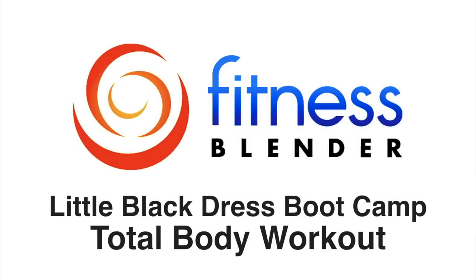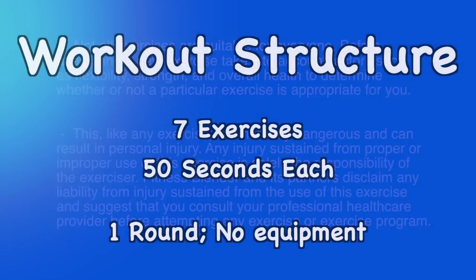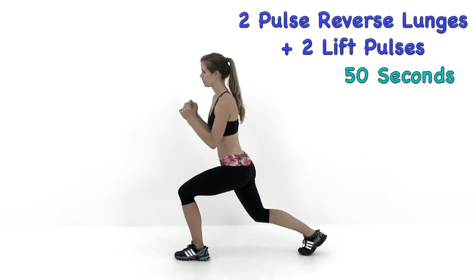This is Fitness Splendor's Little Black Dress Boot Camp. In this routine, we're going through one round of seven different exercises at 50 seconds per exercise. We're only going to have 10 seconds to move from exercise to exercise, and all of our movements are going to be bodyweight driven, so you're not going to need any equipment for this routine. Let's go ahead and jump right into it with our first exercise.